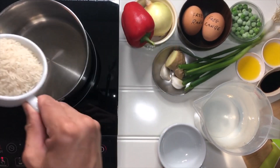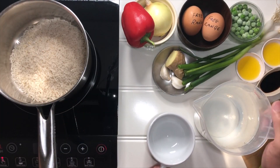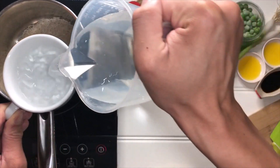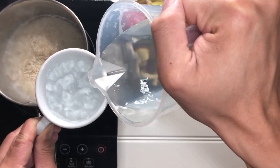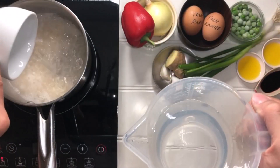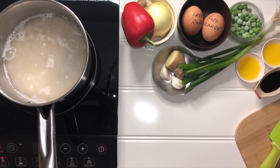First, rice. Add one cup of rice and two cups of water. I'm using tea cups for measuring. This is the first time I've not washed my rice — very nervous and hope this is gonna be okay.